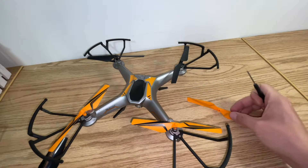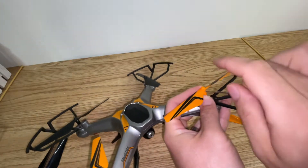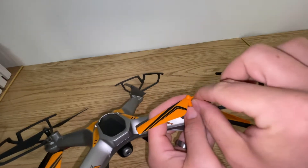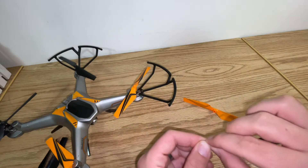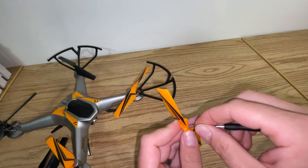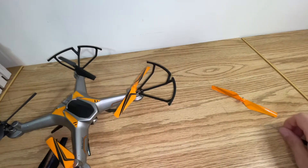Once you've got the correct blade, all you're going to do is remove that screw. Once you've taken the screw out, before we lose it, I like to put it partway into your new blade. It'll be easier to put it in now than when you have it attached to the drone. Putting it in partway like that will secure it and make sure you don't lose the screw.